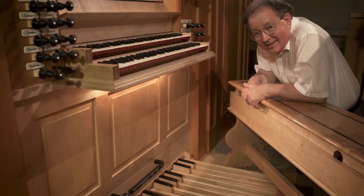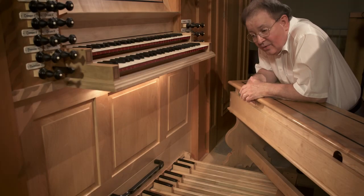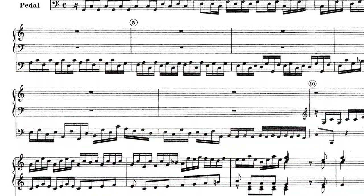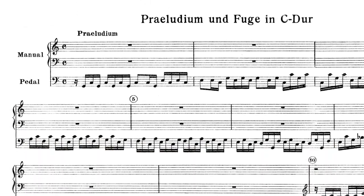At long last in this series, we're going to take our first look today at organ music scores and how they're constructed and laid out.